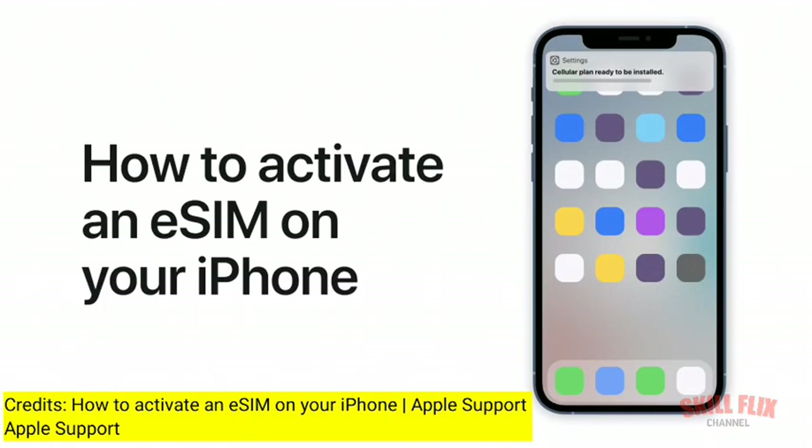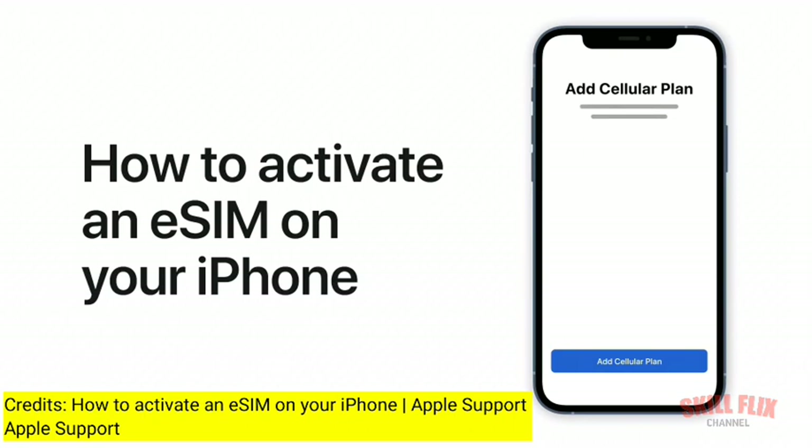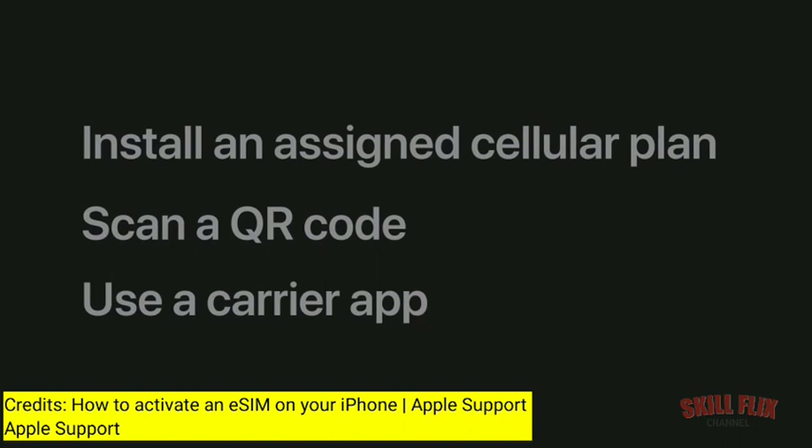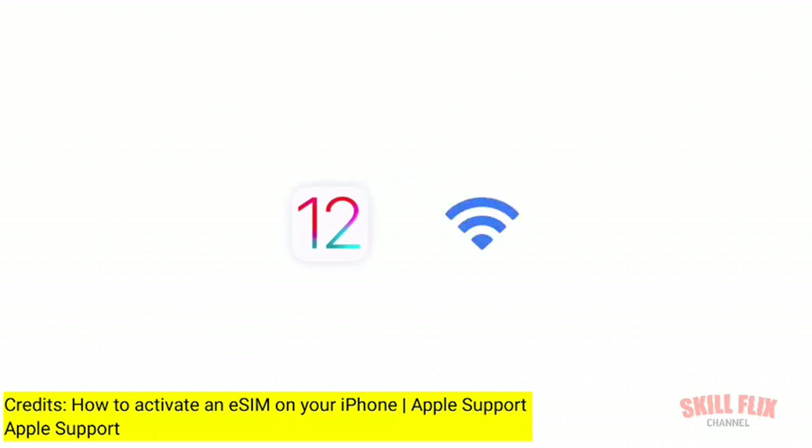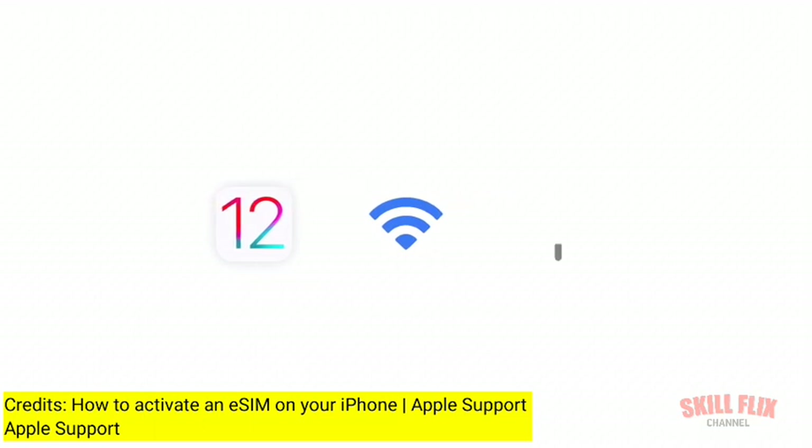On iPhone XS or later, you can use eSIM to connect to a cellular plan from your wireless carrier. To activate an eSIM, you can install an assigned cellular plan, scan a QR code, or use a carrier app. Before you start, make sure your iPhone is using iOS 12.1 or later and is connected to the internet, either using Wi-Fi or an existing cellular network. You'll also need to buy a cellular plan from a wireless carrier that supports eSIM.